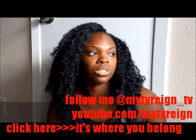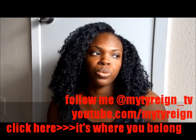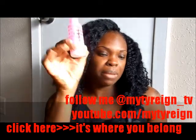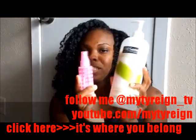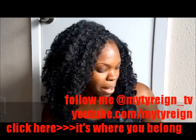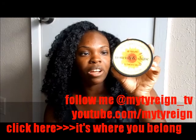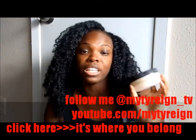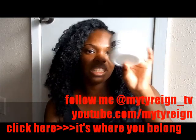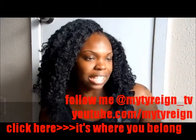I co-washed my hair with the Tresemme Naturals and then I used the LOC method to moisturize my hair. The liquid I used this time is just water mixed with the Tresemme Naturals — I put it in a little spray bottle. For my oil I used the Jane Carter Solution Shine, just as I used last time in my video when I showed the LOC method. And the cream I used is the Zaxane 2 Olive Oil Mango Butter Moisturizer by Elastic QP.